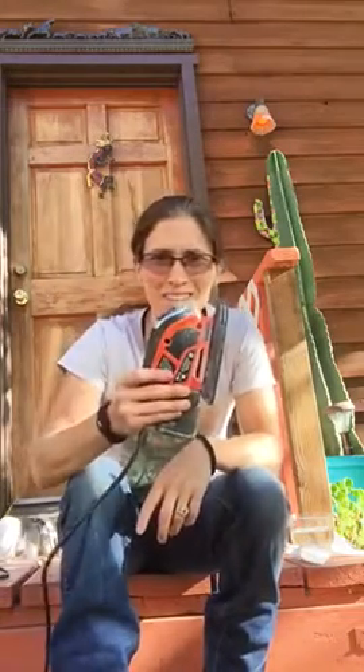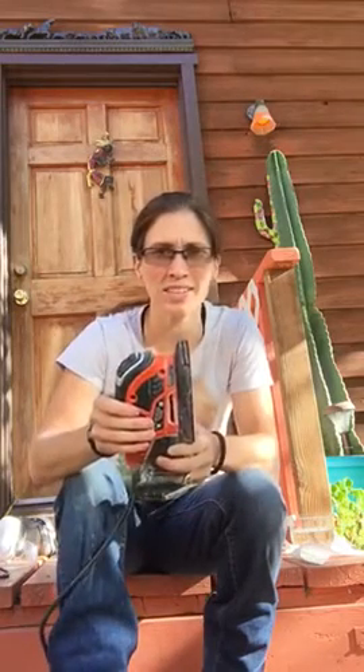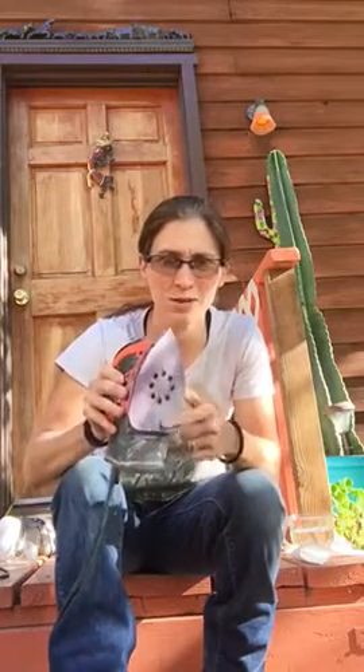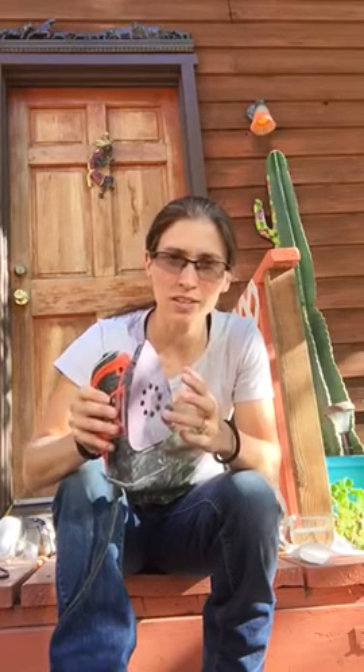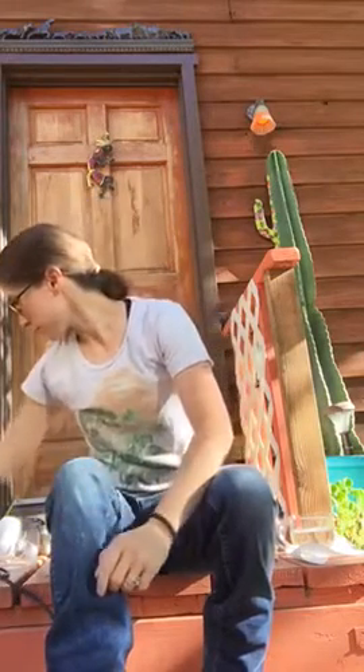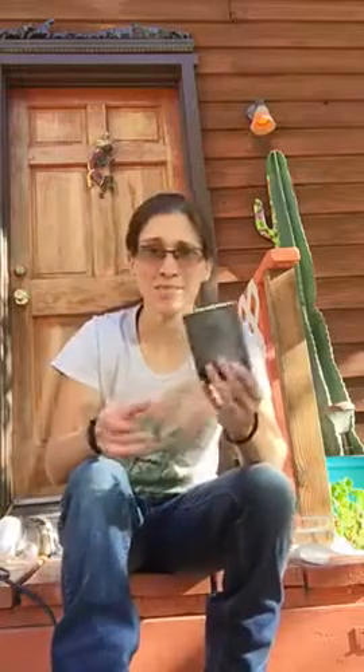There's a lot of prep material for this. You're gonna need a sander — I use a Black and Decker mouse sander, but you can use pretty much whatever you want as long as you can hold it in your hand. You'll want several different types of sandpaper: I use 60 grit, 80 grit, and 120 grit, going progressively from coarse to fine. After that I've got a sanding block, which I use for buffing it out at the end before I gloss it.